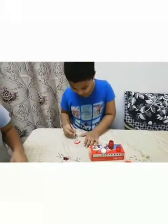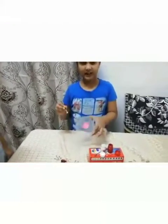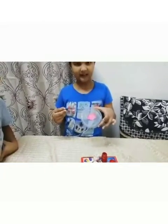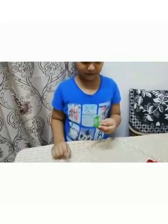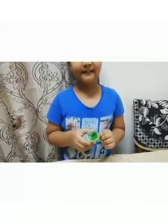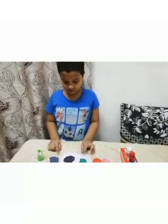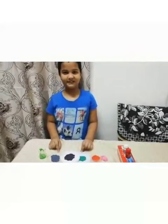Let's see which color we have got — it is pink. Now we have mixed yellow and green and we got light green. Let's see which color we will make next — mixing one and two colors to make new colors. Nice.